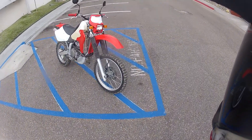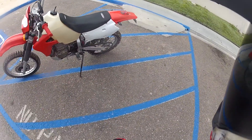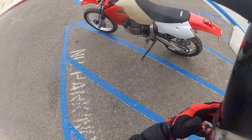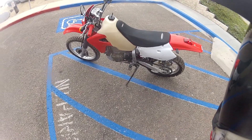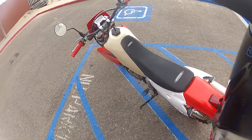I'll do a walk-around on this real quick — the XR 650. It's pretty much stock. I have the integrated brake light in here.